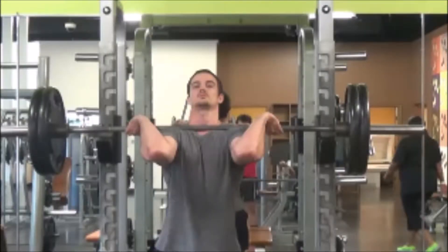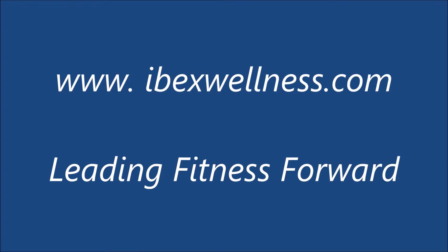You're not supporting the bar with your wrists. You're using what's called a five-point rack position. The five points are hand, shoulder, collarbone, shoulder, hand. This is to help you support more weight.